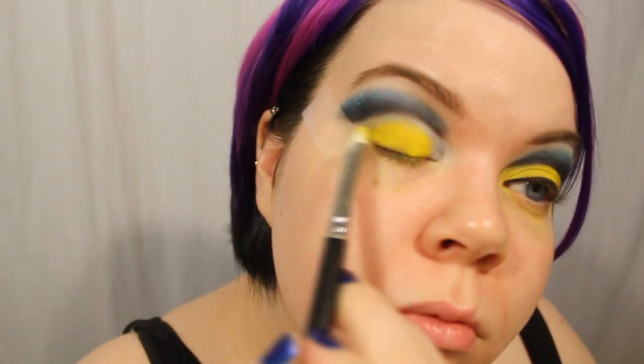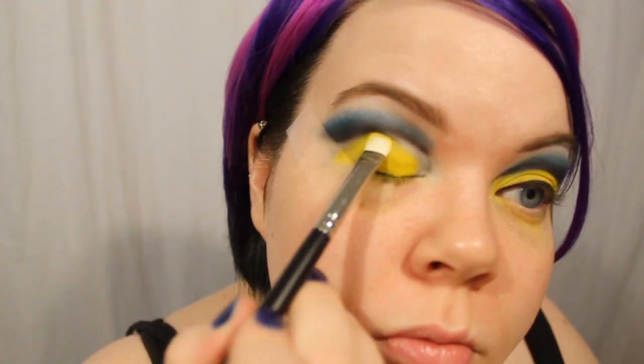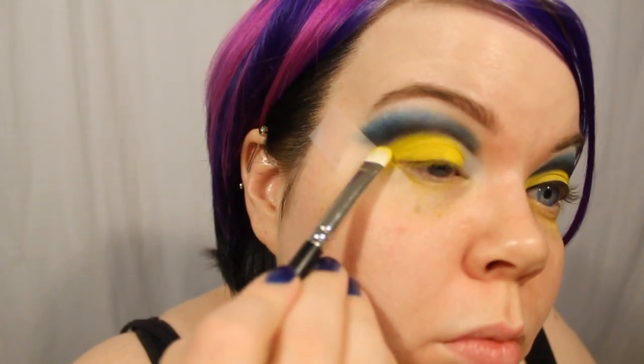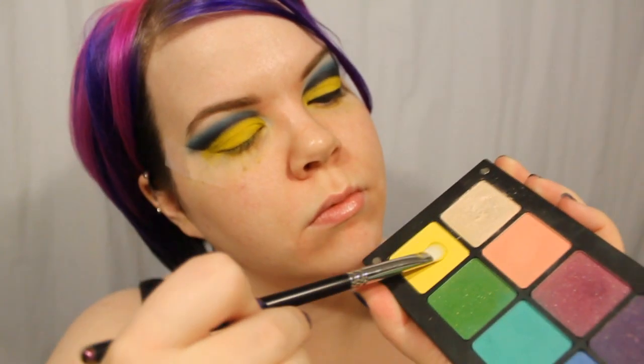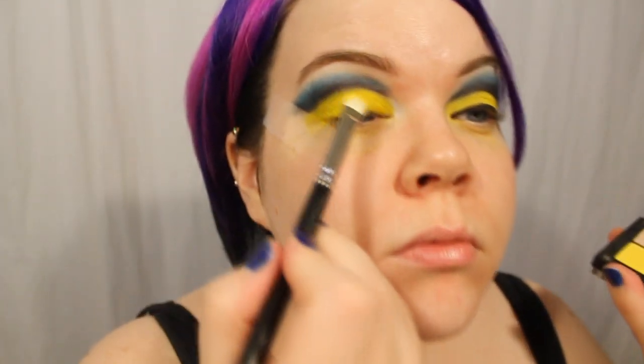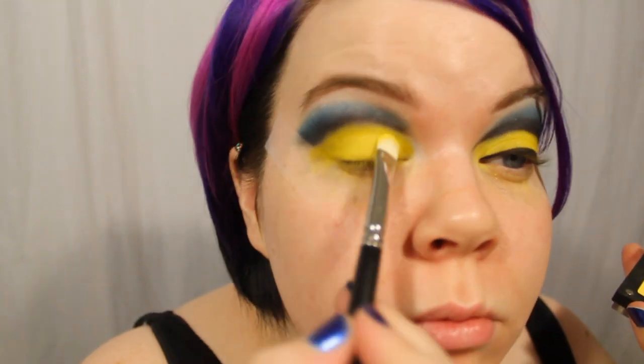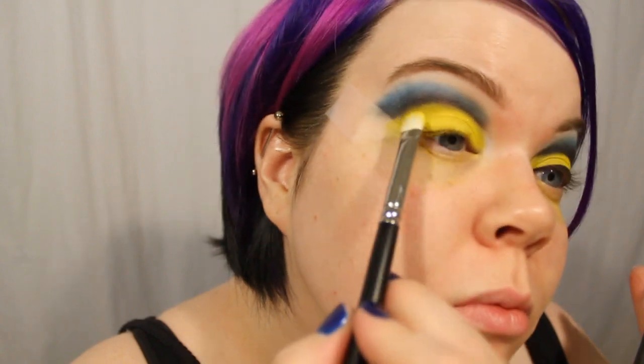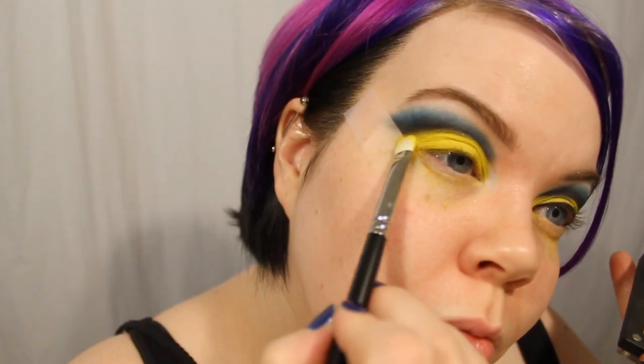Over the base, I'm putting Sugarpill's eyeshadow in Buttered Cupcake — this is just an insanely bright matte yellow. You can see I'm just carving out that lid, and do you see how it just makes the lid look so much bigger? Then over the top of that I put Inglot's 747 eyeshadow, just because it photographs really well, it's a little bit lighter yellow color, and the sparkle in it is kind of amazing.